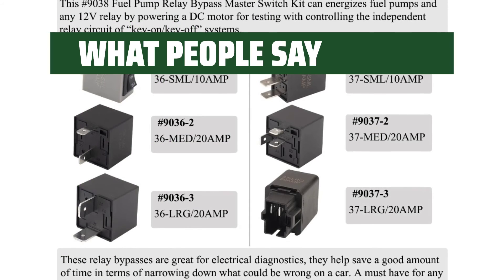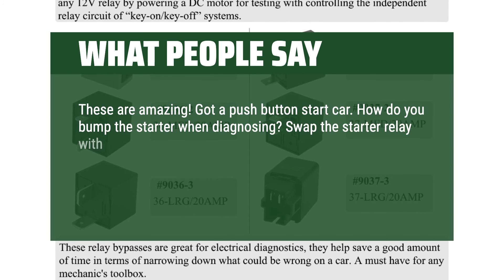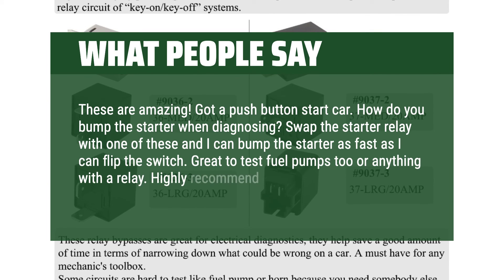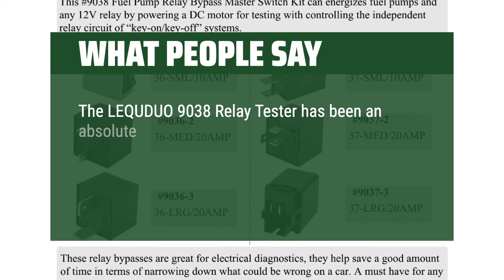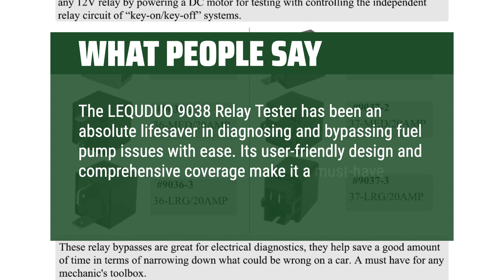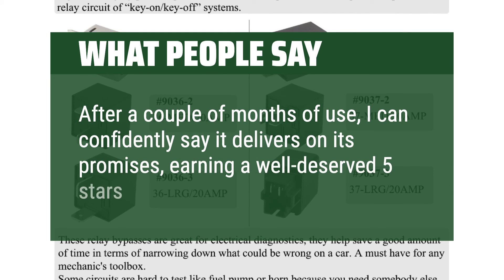What people say: These are amazing. Got a push-button start car — how do you bump the starter when diagnosing? Swap the starter relay with one of these and I can bump the starter as fast as I can flip the switch. Great to test fuel pumps too, or anything with a relay. Highly recommend. The Lekwaduo 9038 relay tester has been an absolute lifesaver in diagnosing and bypassing fuel pump issues with ease. Its user-friendly design and comprehensive coverage make it a must-have in my diagnostic toolkit. After a couple of months of use, I can confidently say it delivers on its promises, earning a well-deserved 5 stars.